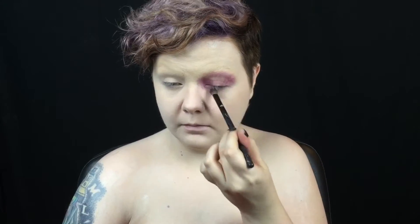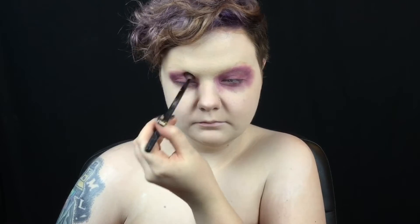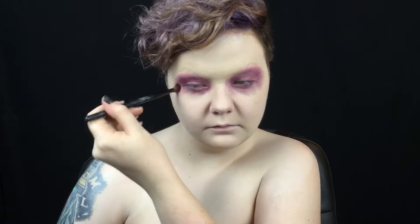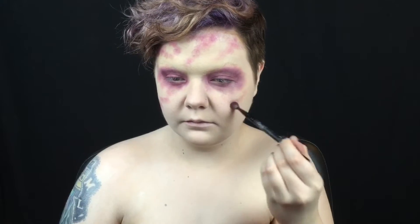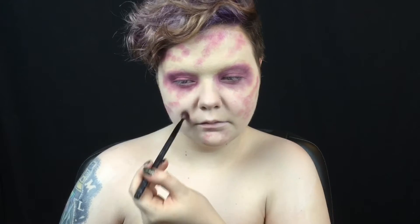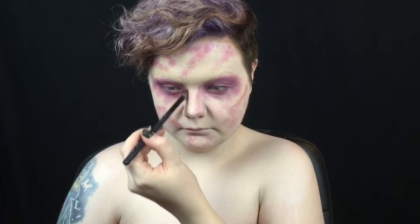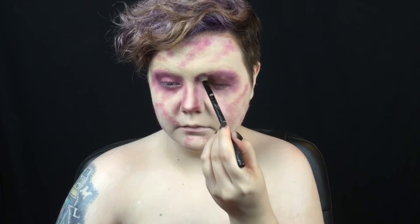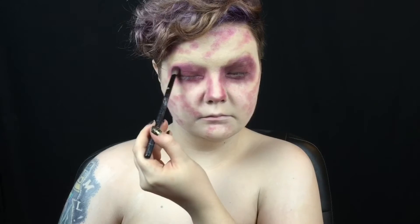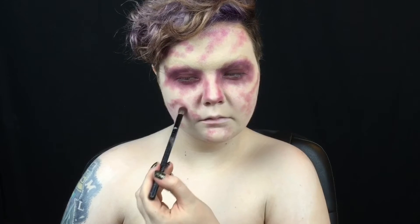I use eyeshadow in the shade of purple that appears in bruises to shade in and around my eye sockets. I use the same shade to create a veining or marbling pattern on my face, using patting motions very similar to my weeping angel tutorial. I also use this shade to contour my nose. I go back in with a more wine colored eyeshadow to darken the eye sockets and a few places on my pattern. You want the pattern to look very natural and organic, so don't worry about symmetry.